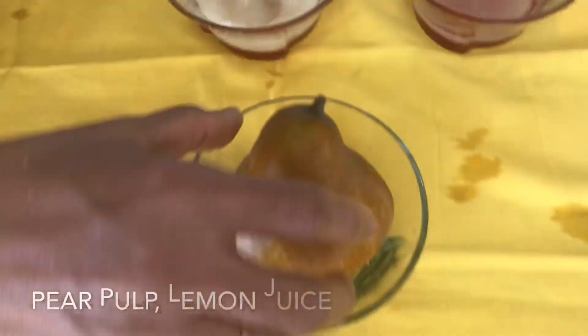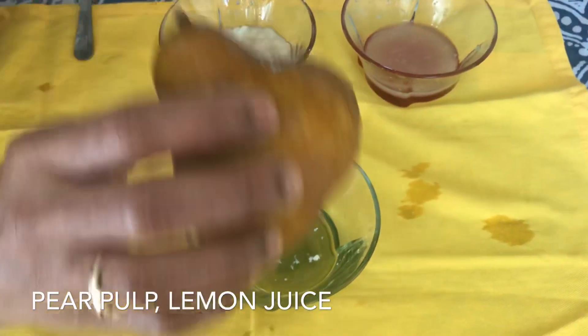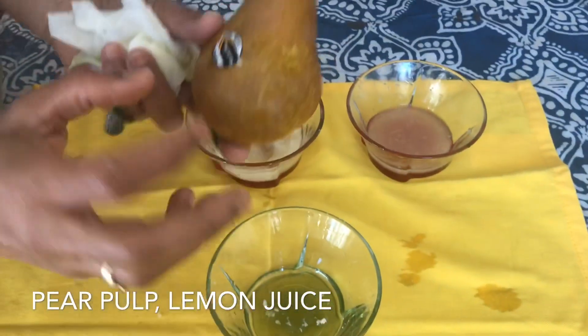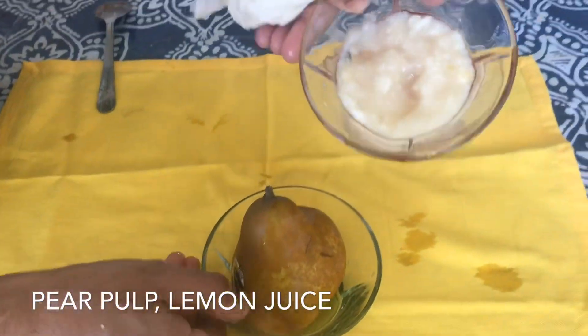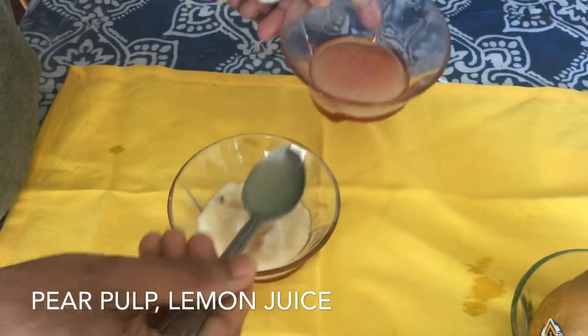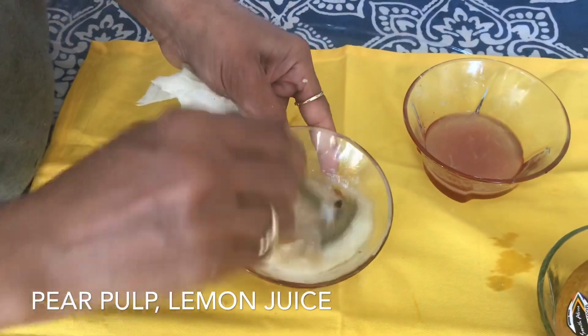The third scrub I am using is a pear. This is a scrub using pear pulp. I will mix it with a spoon and mix it into a scrub.